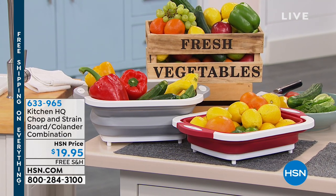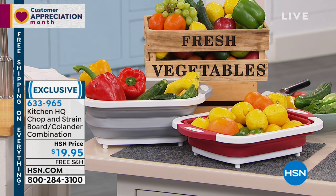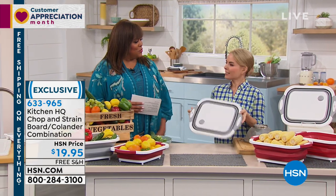This is wonderful. This is called the Chop and Strain Board Colander Combination. It has 4.3 stars and it's a huge customer pick. We just aim to make cooking easier — it's all about simplifying your life. I'm going to bring in my girl Carrie Mileto, who is also a great cook and an expert in the kitchen when it comes to gadgets.